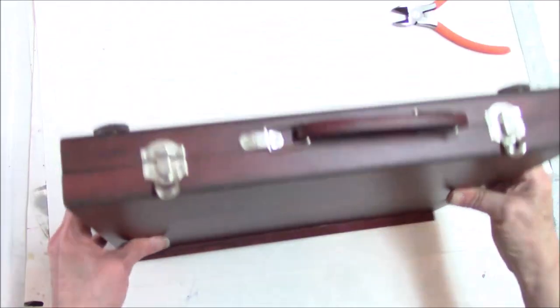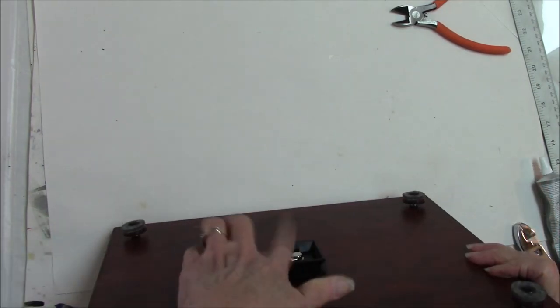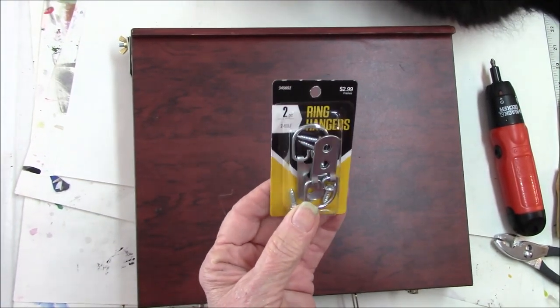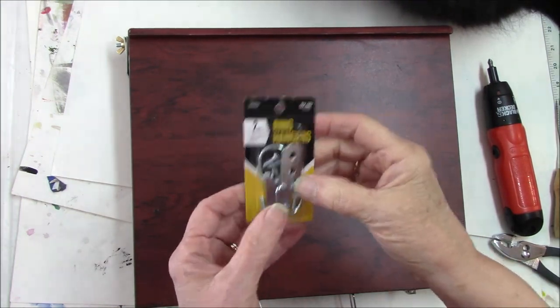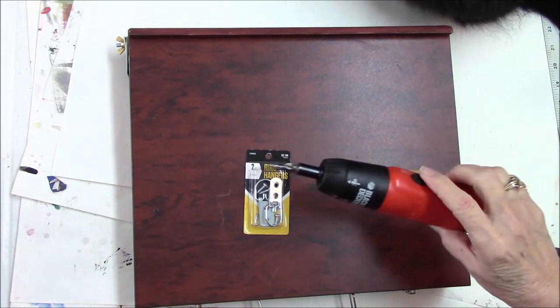I've got some D-ring hinges coming, and I'm going to put a strap on here for carrying. I've gone ahead and put that little plate on there. I got some D-ring hangers from Hobby Lobby — they also have these at Walmart. I'm going to put these on the side of the box and then put a strap on there. I'm going to use my ice pick to start a hole and my little screwdriver.